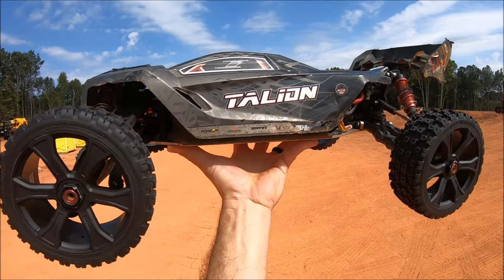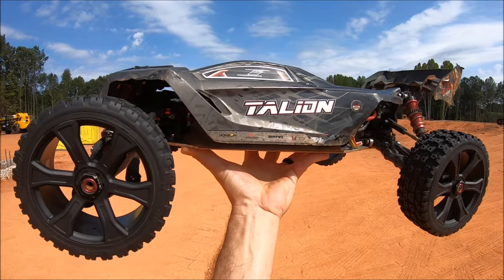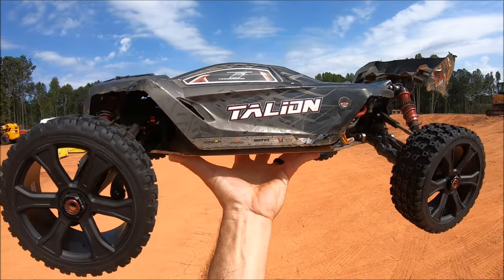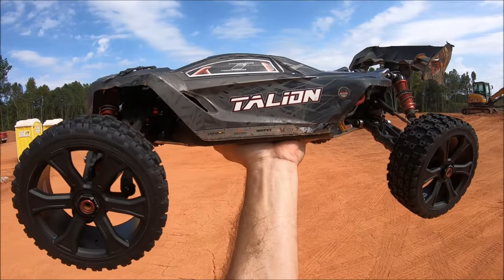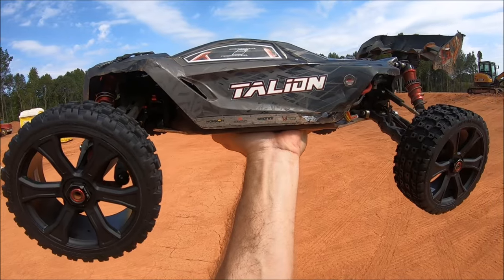What's up guys, it's Eric. I know it's been a while since I've been out again, but I'm really urging to rip something around. This is my Italian EXP. It's been a while since I've had this baby out. The Italian is still my favorite platform. I've got the original V3, the Italian XL, and then the Italian EXP right here.